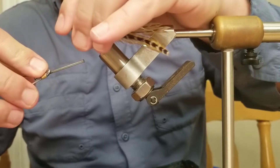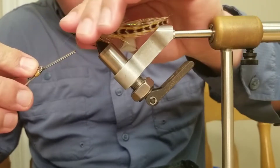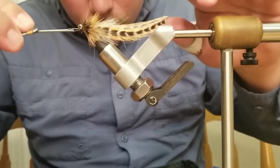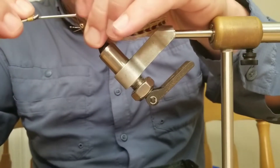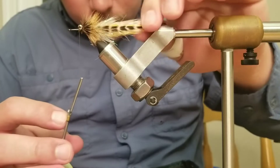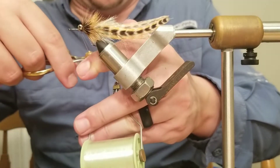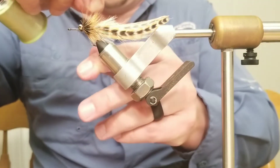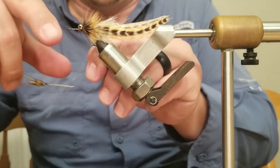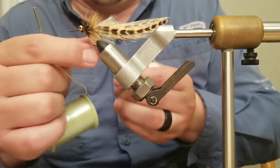Very nice. Now we're going to come up past the eye a little bit and tie this off. Some people like to use a whip finish — I like to use a double half hitch. The simple fact of the matter is, the head cement, Loon, Hard as Nails, or whatever you're going to put on is actually what's going to hold it. So do whatever makes you happy.